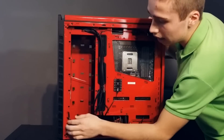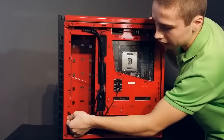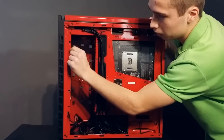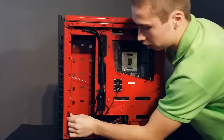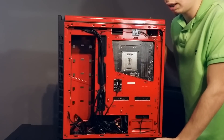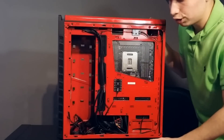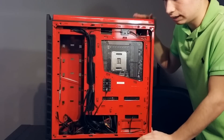Another thing they added is a cable management hole for the front fan cables. You feed the cables right through here — you can't even see them until they come out the hole. That gives you a really nice cable management solution even for your front fans, and overall this case has really good cable management.